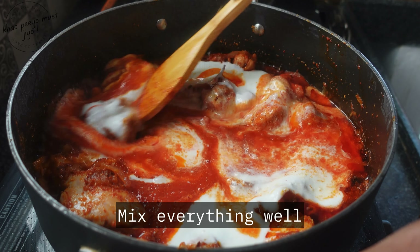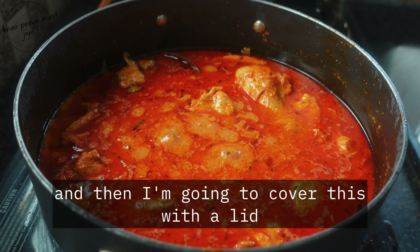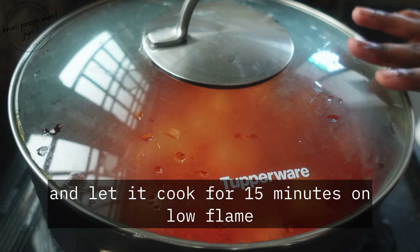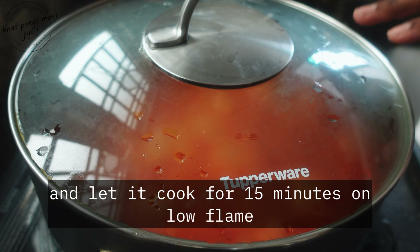Now add half tablespoon of turmeric powder, one tablespoon of red chili powder, one tablespoon of Kashmiri mirch, one tablespoon of coriander powder, and some salt as per taste. Give it a nice mix.